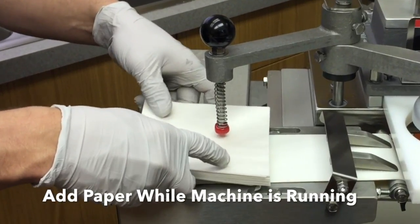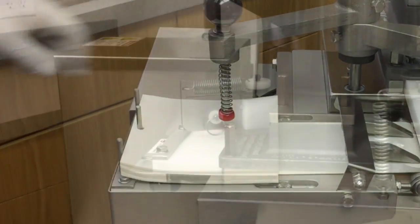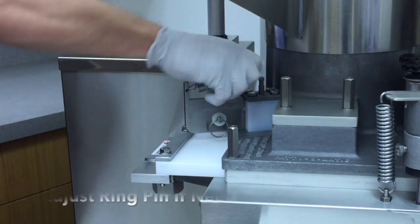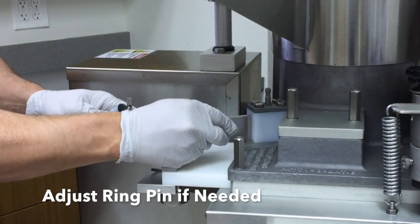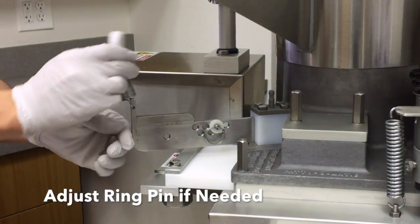The operator can continue to feed product while the machine is running; this is only needed after producing 12 to 15 pounds of patties. Paper may be added while the machine is running. The pin in the pressure plate can be adjusted for individual product or appearance needs — see the owner's manual for further information.